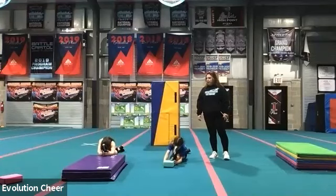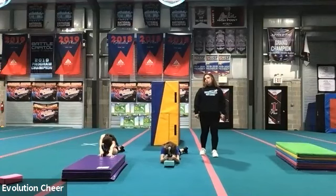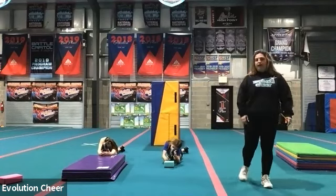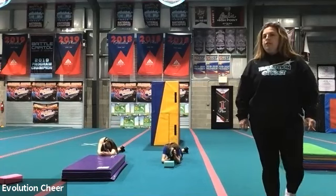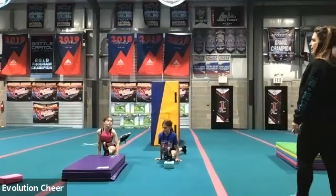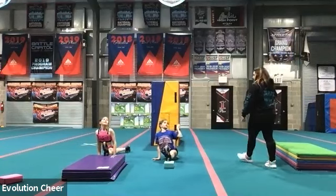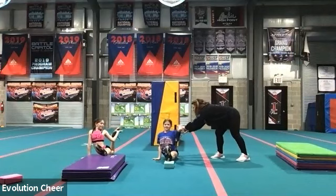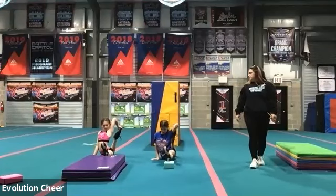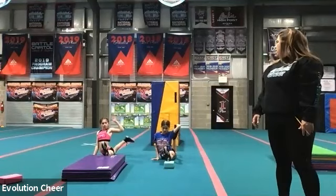Lean forward. Grab around your heel. Make sure that your shoelaces are facing the floor in the back. Hold it. Ten, nine, eight, seven, six, five, four, three, two, one. Sit up. And we're trying to lean back — either bending up our back leg, grabbing it if we can, and holding it. Ten, nine, eight, seven, six, five, four, three, two, one. Good job. Lower down.